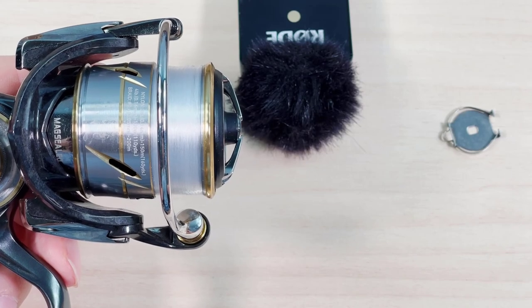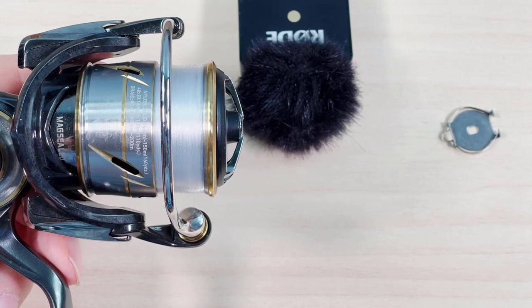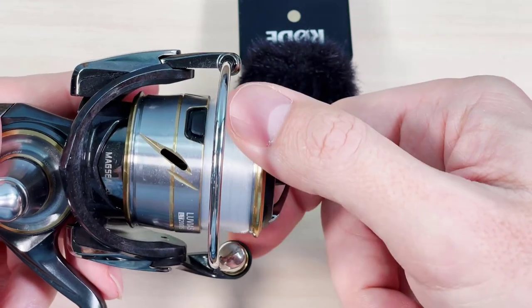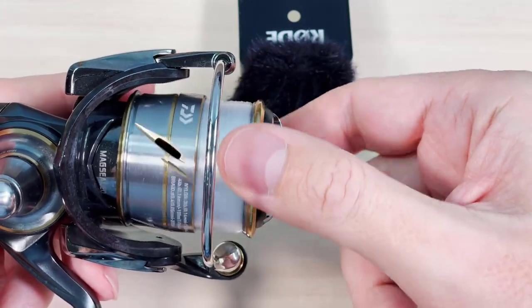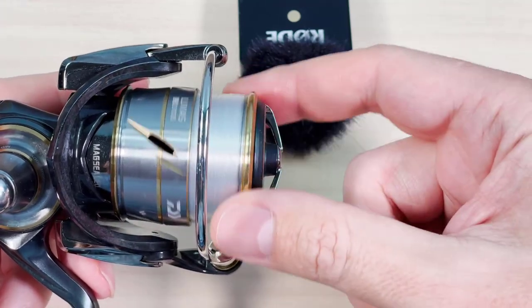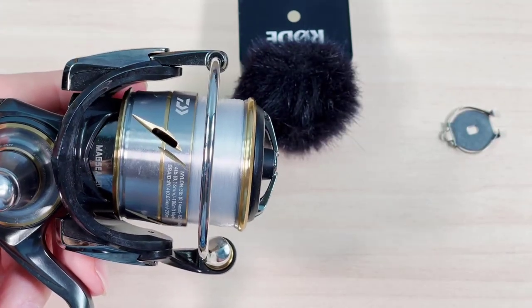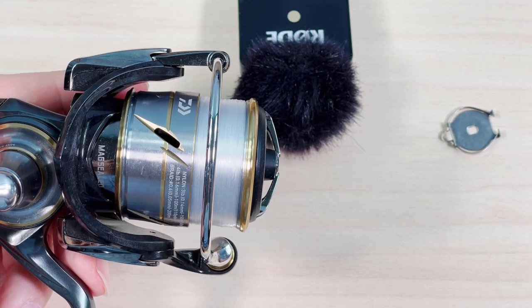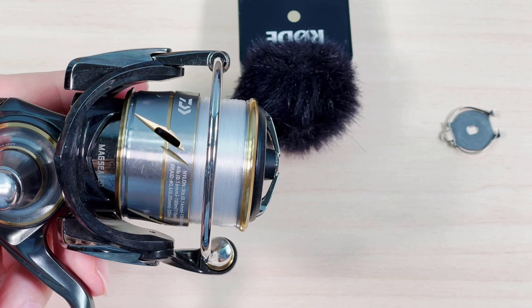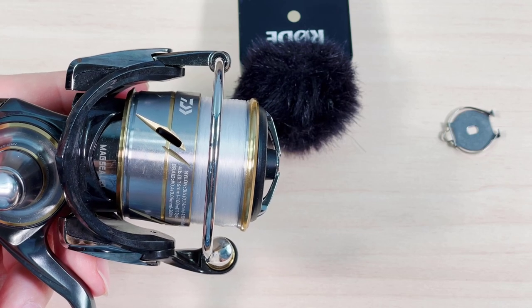This is a video about how to make the drag sound on all Daiwa LT reels louder. I have been getting requests every week about making this video, and even though I don't really recommend this procedure, I might as well do the video so if you guys decide to do it, you can do it without doing any damage to your reels.